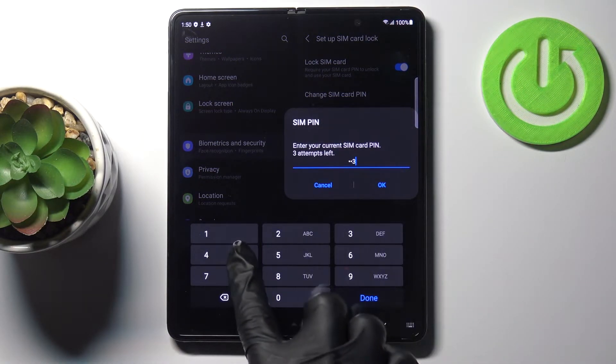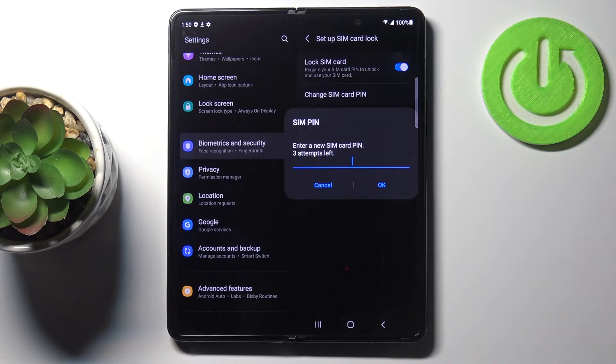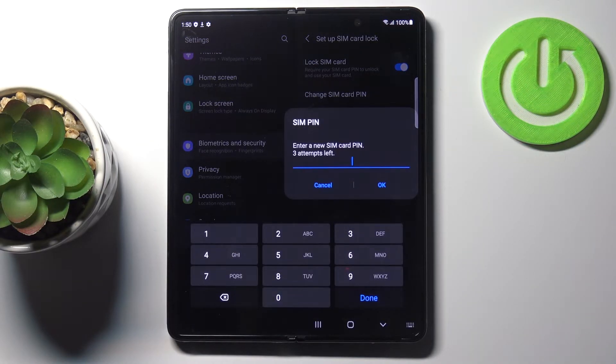First you need to provide the current PIN — in my case it's 1234, the easy one. Tap on OK, and now provide a new one.